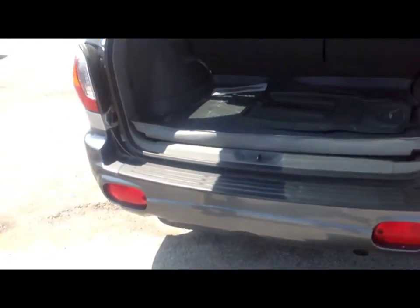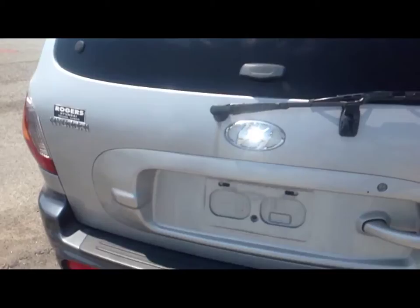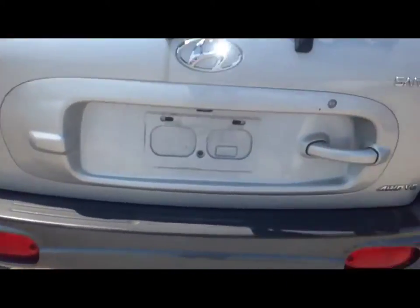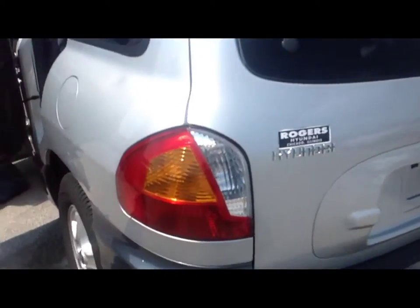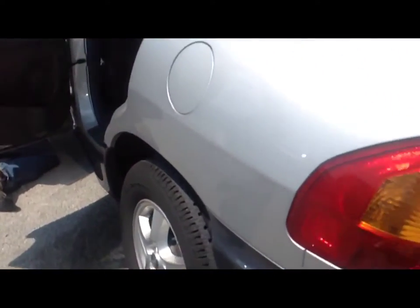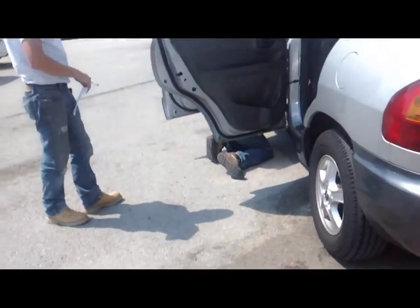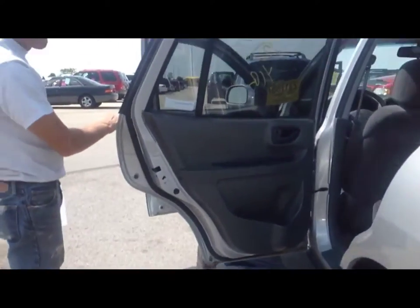Bumper cover looks good. Any dents on the liftgate? Nope. This is the four-wheel drive. Rogers Hyundai in Chicago is the original dealer. There's another little ding here. This car doesn't have a perfect body on it, but it's not real bad. The rust is just starting on the bottom of the doors — maybe even catchable.